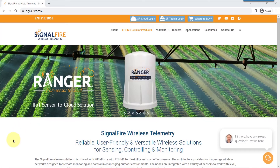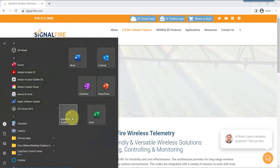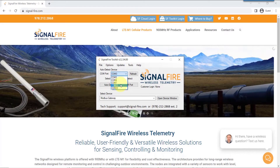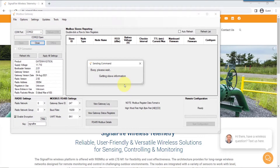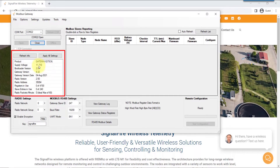First, locate on your computer the SignalFire toolkit and launch the software. Select from the drop-down the proper COM port associated with the USB serial cable. If you don't know which one it is, simply disconnect and reconnect. Once you auto-detect the gateway, the gateway page now shows up. On the left-hand side, you'll see the supplied voltage, the firmware, and so forth.